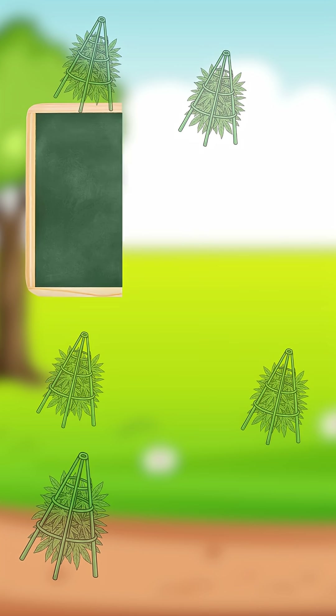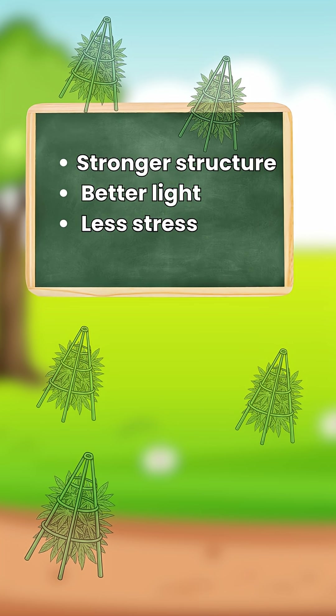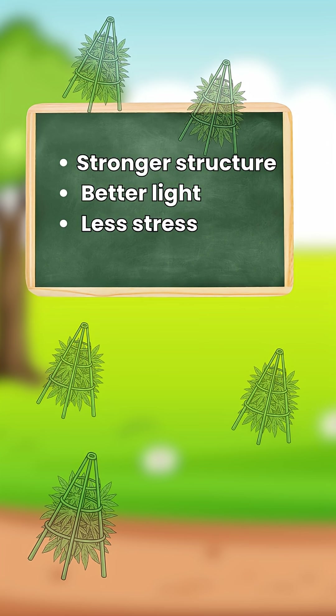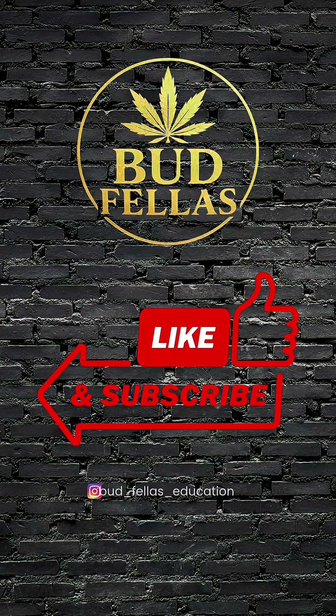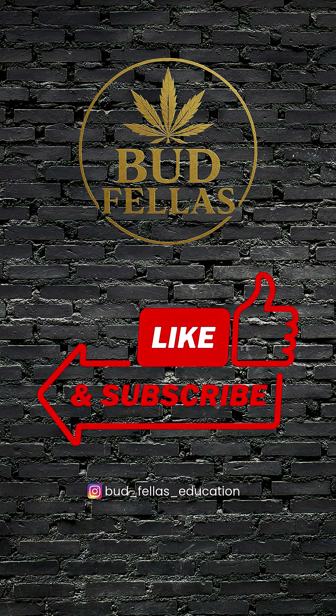So if you want stronger structure, better light coverage, and less stress on your plants, these little cages are a total game-changer. Stay tuned, legends, and keep learning with Budfellas.